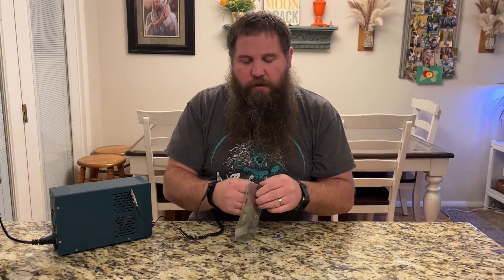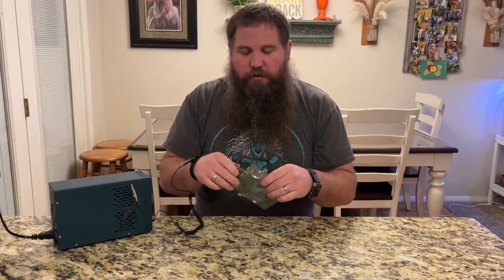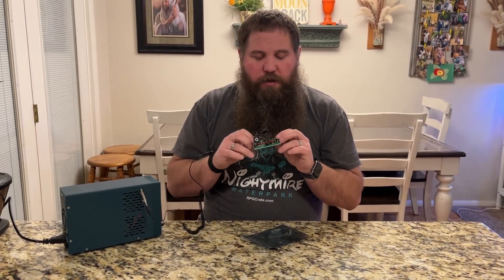Now it is safe to open up this bag and take out whatever electronic component you're going to be working with. You don't have to worry about ruining the integrated circuits or anything else, because now I am grounded.